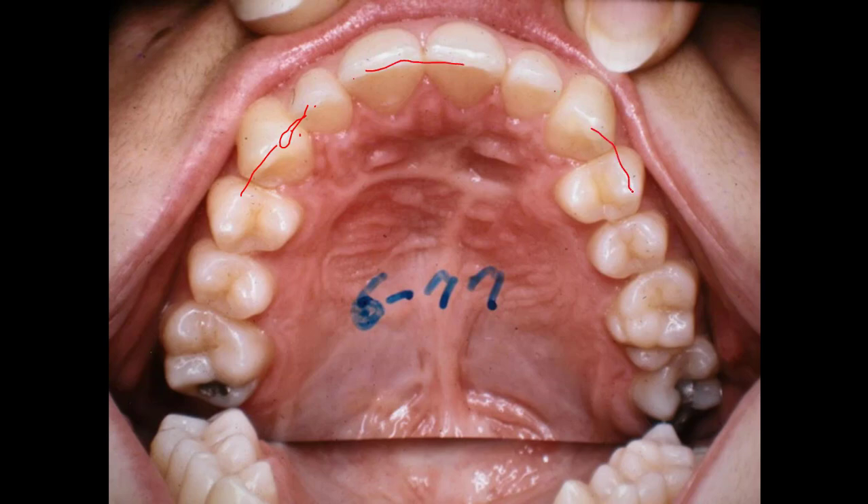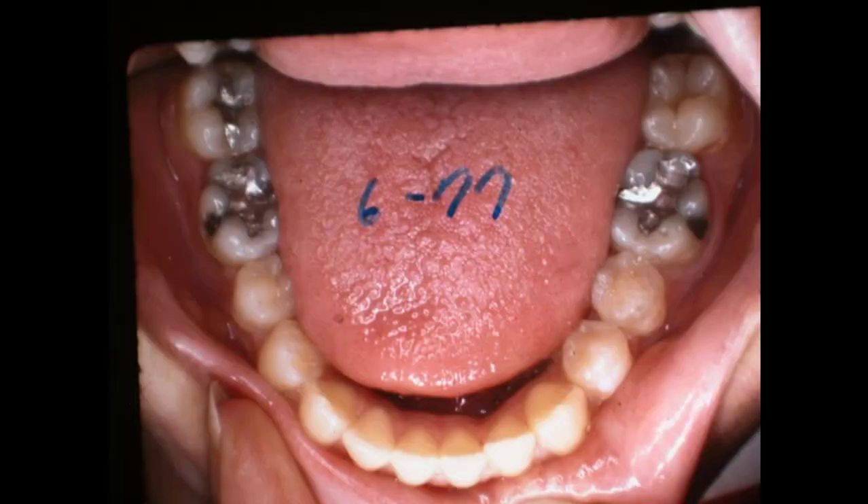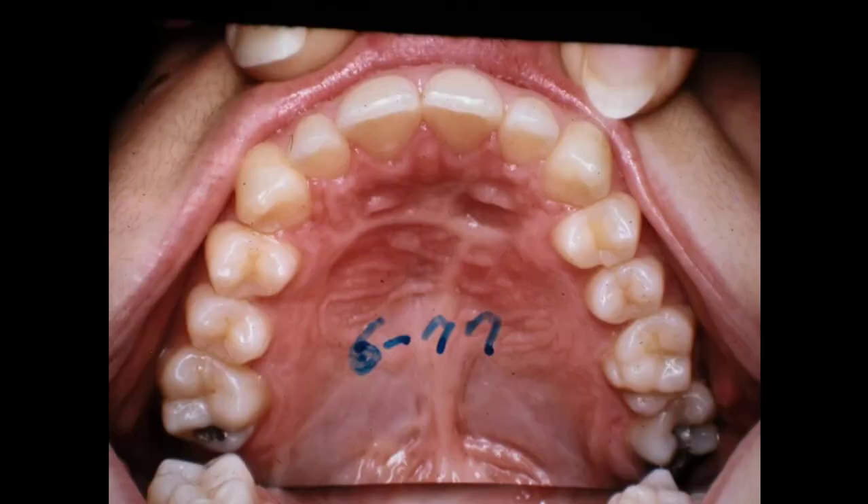Coming in the back — the lower is lined up good; you couldn't want to get it much better than that. That's 6 of 77. And there's the upper, looking straight at it, and it's lined up and the spaces are closed.